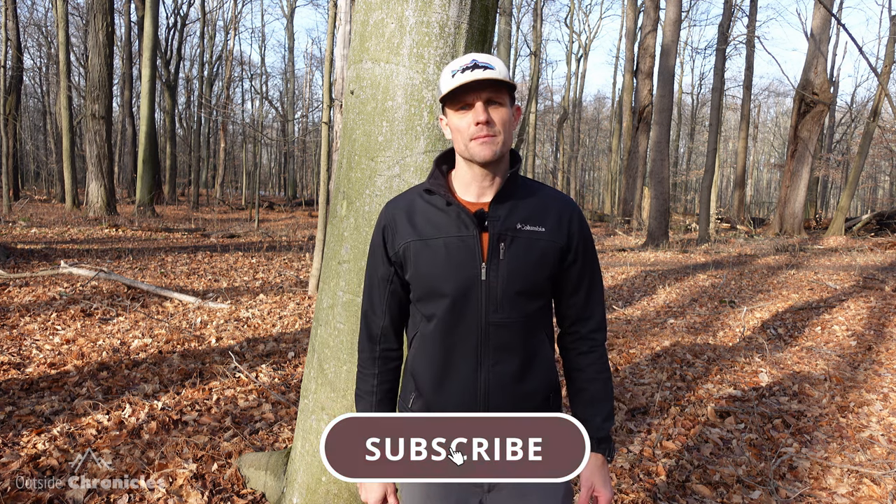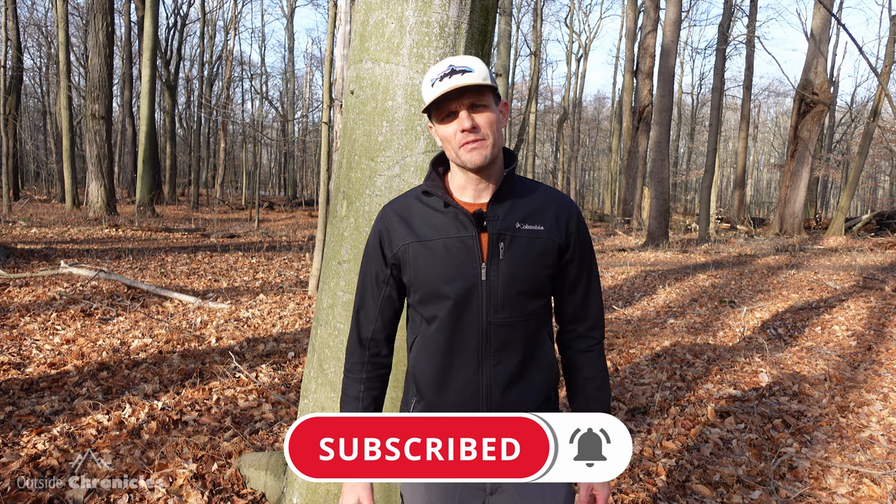I'm Mike and this is Outside Chronicles. I love everything outside, and if you do too, you're going to want to click that subscribe button and hit that bell so you don't miss any future videos.